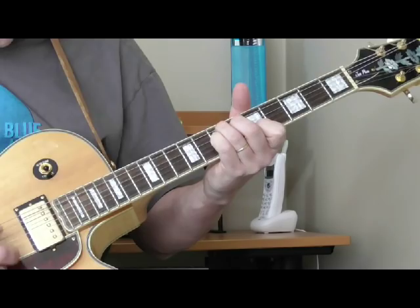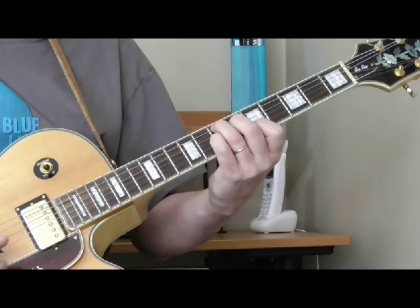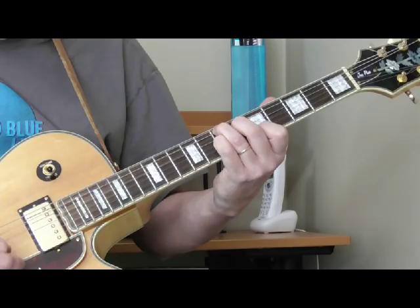In that E seventh shape, he's going to pick the strings from the fifth to the second. I'm not sure if he uses upstrokes, downstrokes, or a little bit of both — I just play it. I use all downstrokes until I get to the second string, and then I pull in a quick upstroke.